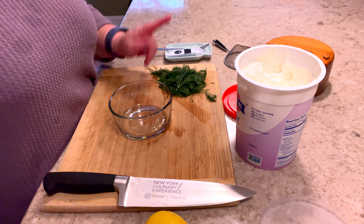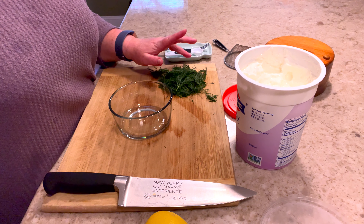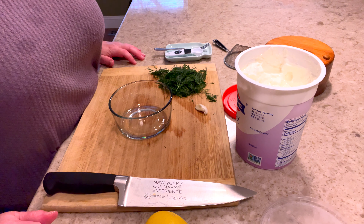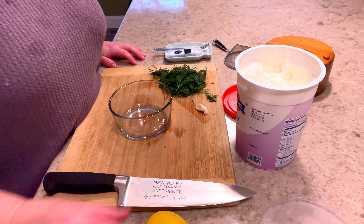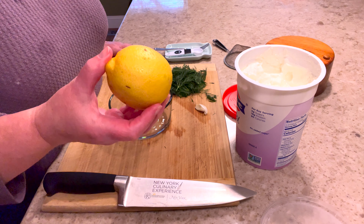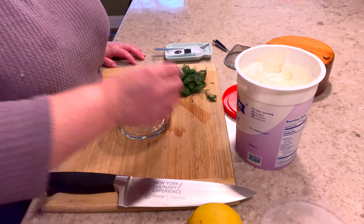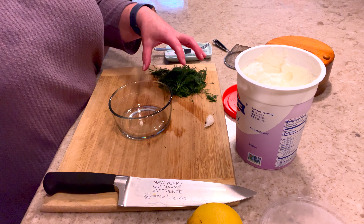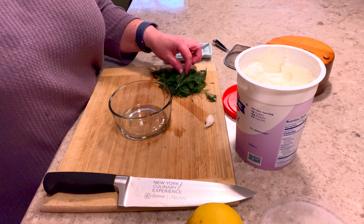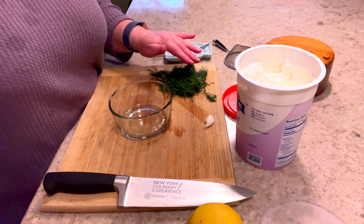I'm using the Fage zero — this is my favorite, it's nice and thick and it is zero points on the blue plan. I don't measure anything in this, I don't really have a recipe and I apologize for that — it's going to be very much to your taste. I do put fresh dill in my tzatziki sauce. I've had Greek tzatziki from an actual Greek restaurant and noticed they don't put garlic or dill — I think what they're putting in is mint. Certainly that's an option.